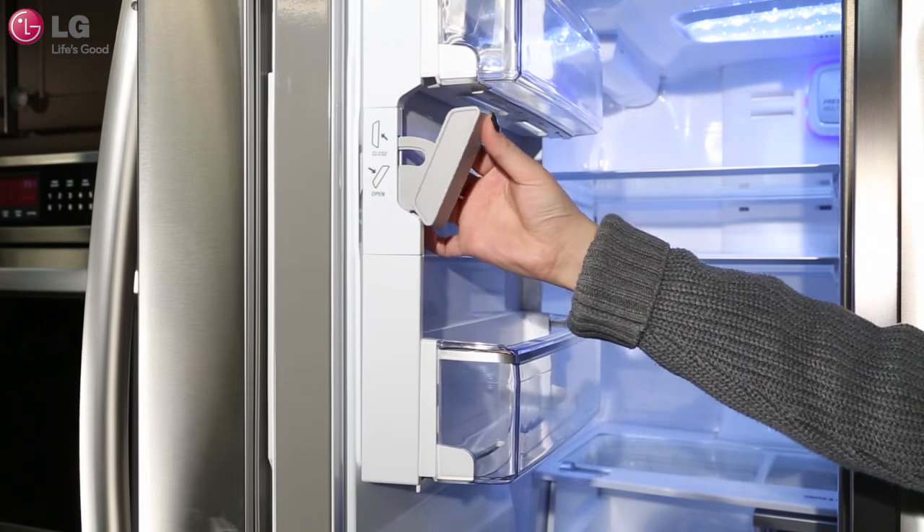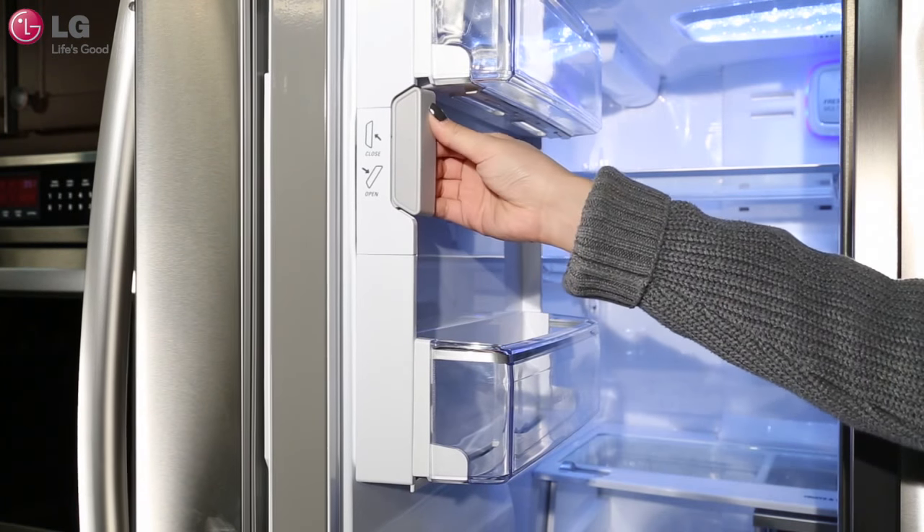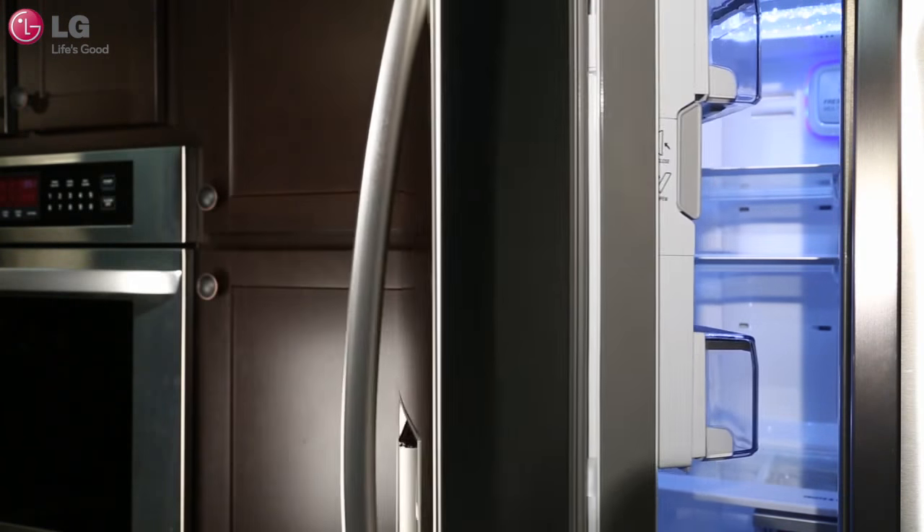Place the bin in the ice maker compartment and firmly push it into place. Close the compartment door and pull the handle upwards. Make sure that the compartment door is tightly closed. Close the refrigerator door.